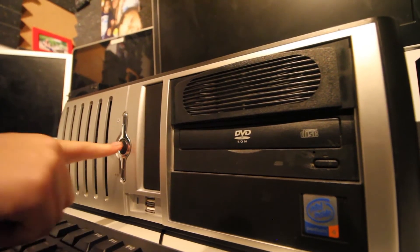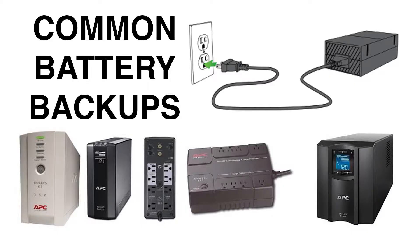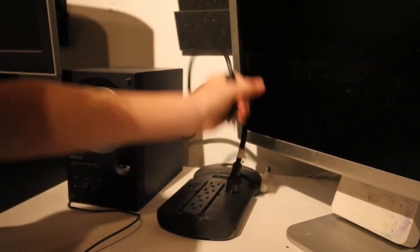The first thing you need to do is shut down the machine. Next, you've got to find out if you have a battery backup or if you're plugged into the wall. You can do this by following the power cord on the back of your PC and unplug it. If you're plugged into a battery backup, turn it off first.